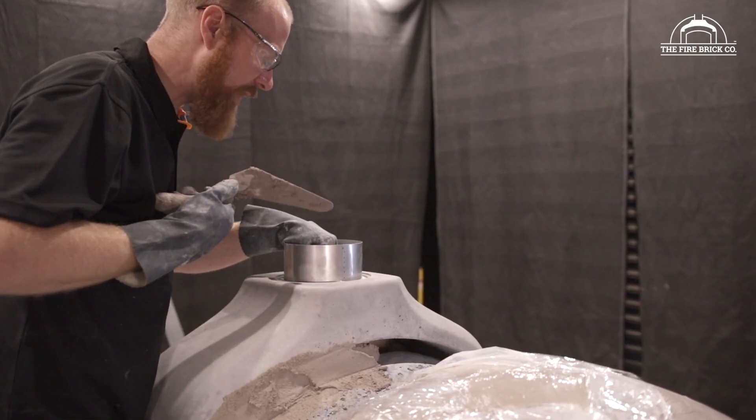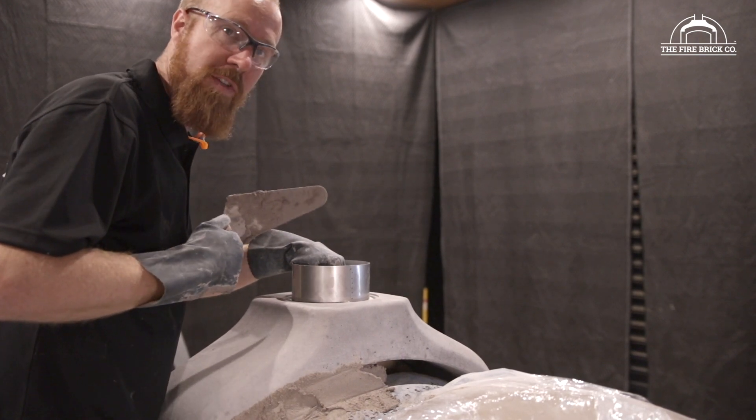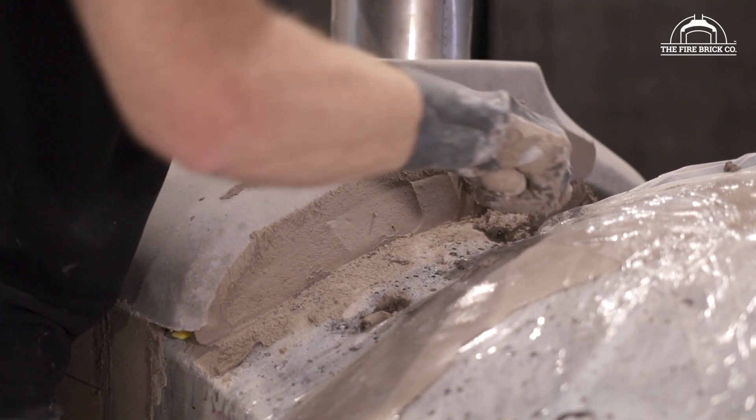There is one risk with that — we actually cut the sleeve and fold it into the flue gallery, so there are some sharp edges in there. Please make sure you're wearing gloves if you decide to do it this way, and make sure you don't cut your hands.